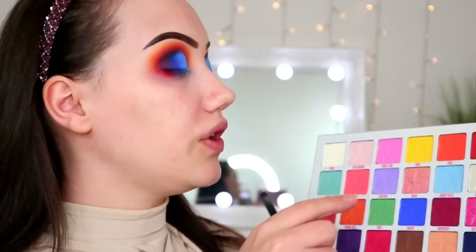So I've finished this eye. Let's do the little under the brow bone highlight — never knowing what I'm trying to say. We'll use the shade Jawbreaker because I feel like that's the only one I could use as a highlight shade. Put this under here. Ooh, that's pretty.